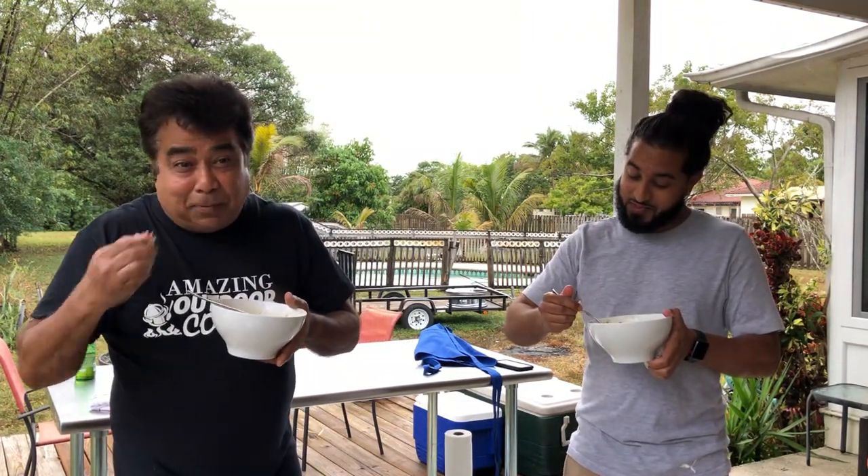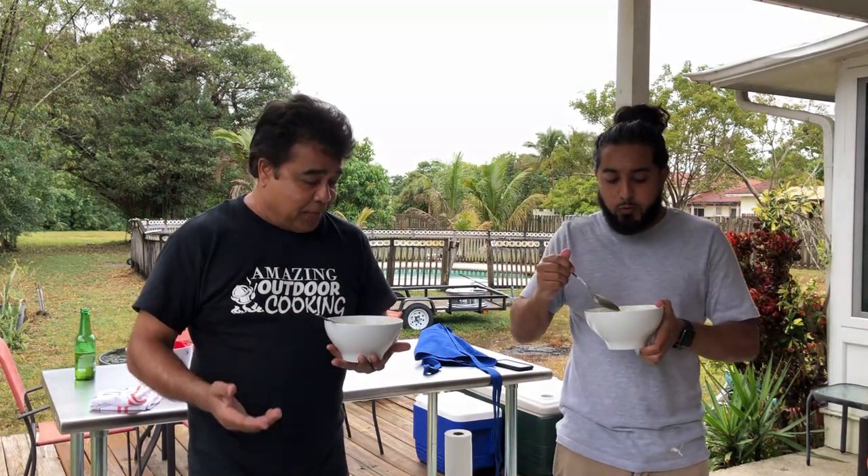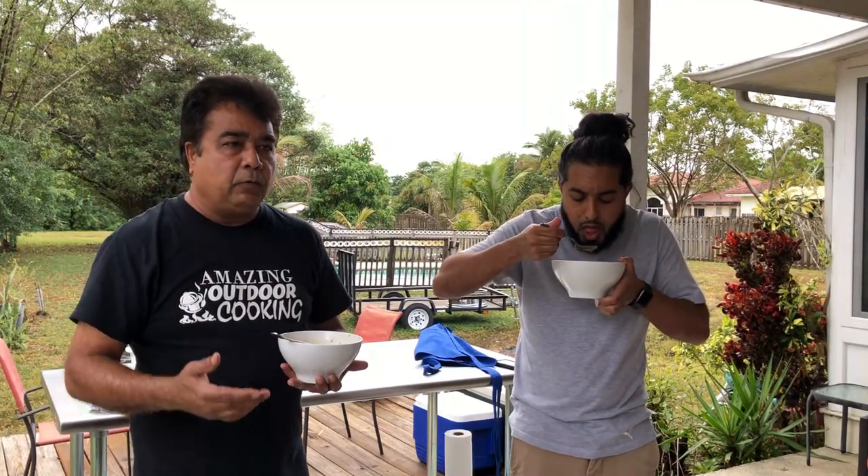The next Amazing Outdoor Cooking! We hope you enjoyed our video — we're back. We've been down for a while, busy with work and stuff, but we're going to try and pump out more videos. Please like, share, comment, and subscribe. Share our video — my son and I and Amazing Outdoor Cooking. Until then, my friends, be safe. Peace!